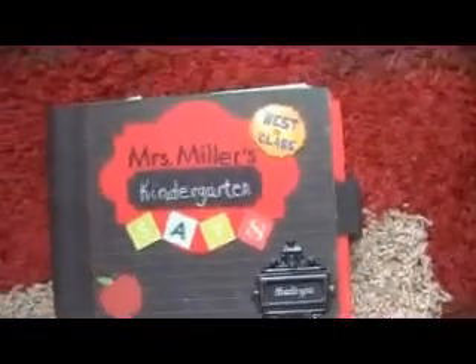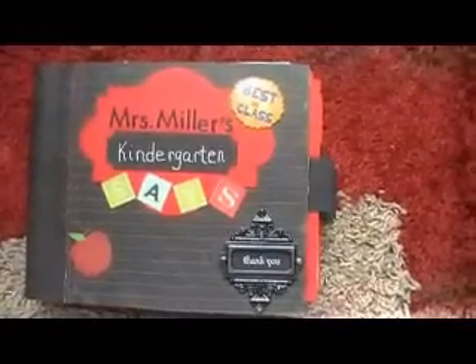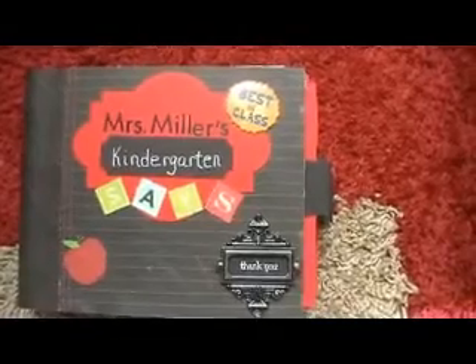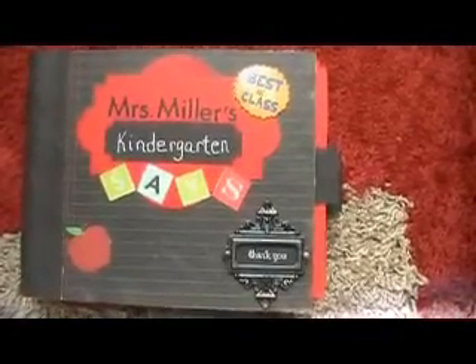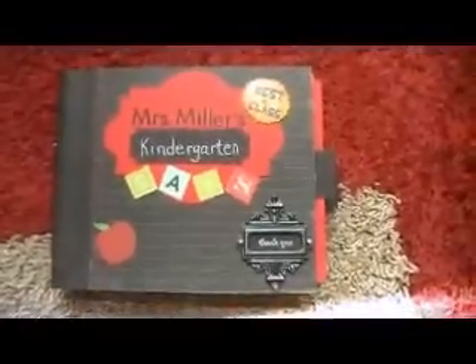Hi everyone. I wanted to share a project I just finished. It is for my daughter's kindergarten teacher who is retiring this year. She was also my son's teacher, so I wanted to make something special for her. And with the help of some of my friends who gave me pictures of their kids that were in her class in the past, I was able to do a little memory book.